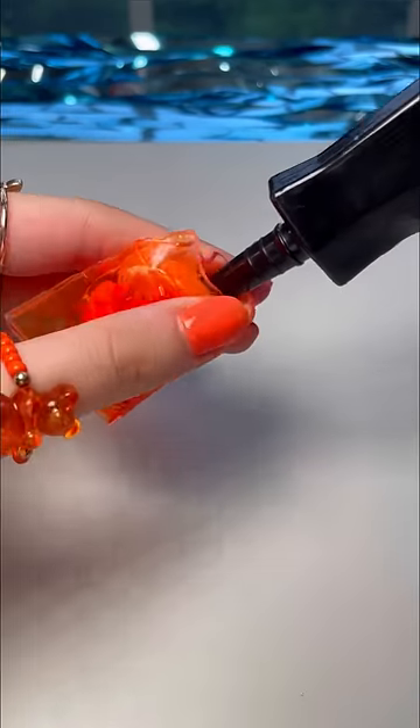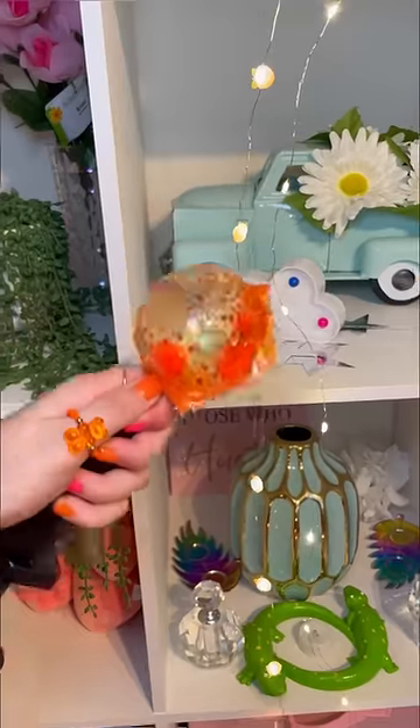Now let's seal her up, put in the pump. You love the plastic layer. Now let's inject a ton of air into her.